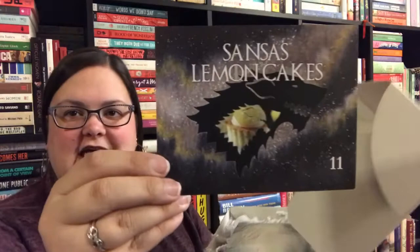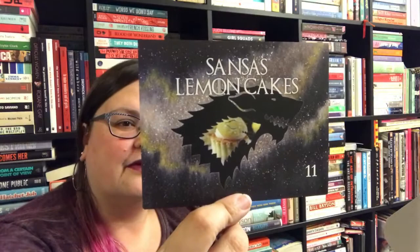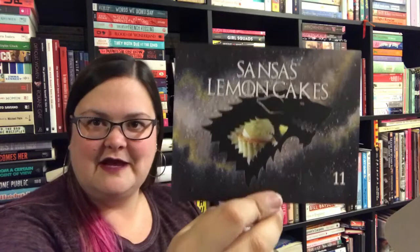We have the recipe card, also done by Drawn to the Pages. This one is Sansa's lemon cakes — I will be making this live on Instagram at some point within the next month. Make sure you follow me on Instagram so you'll be able to see me making this live.